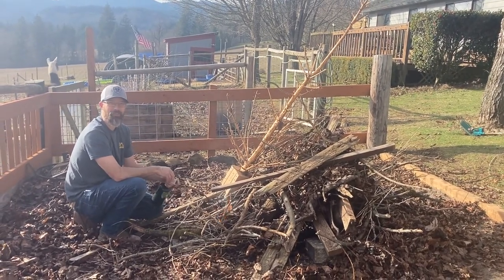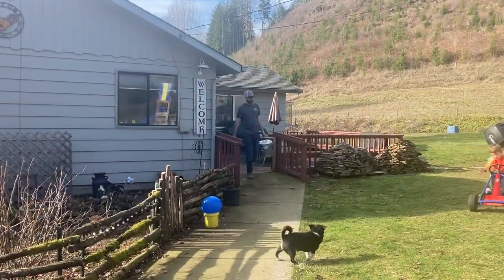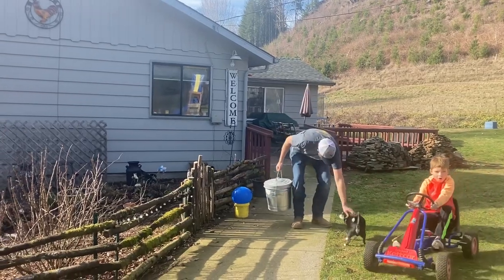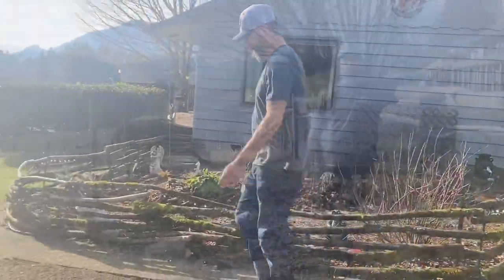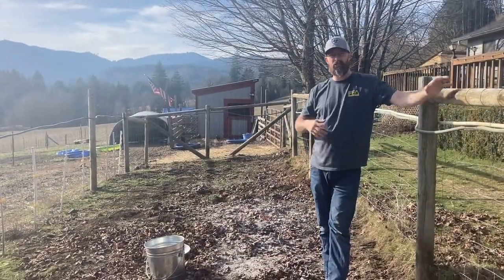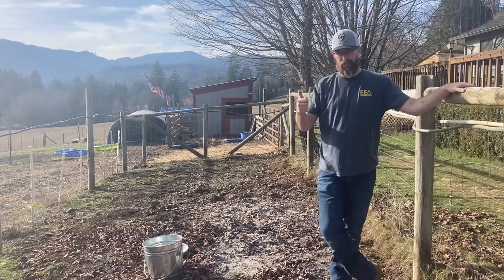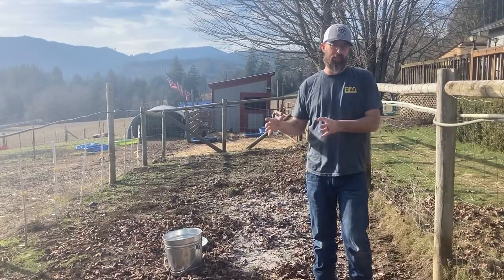Hey, it's Dustin from Coyote Ridge Homestead. Fancy meeting you here. We're gonna go through some stuff to get your garden prepped for spring. We're gonna check the pH balance, we're gonna spread some ash. Now for fertilizer, I use magic beans.